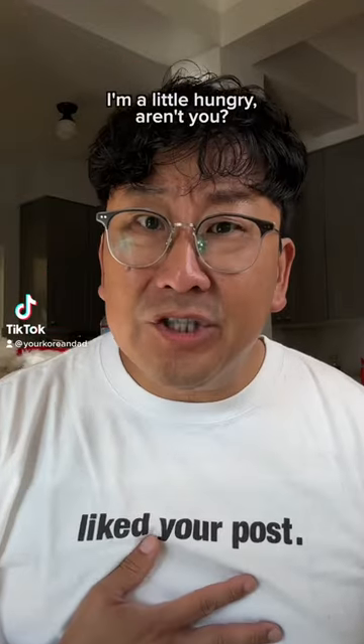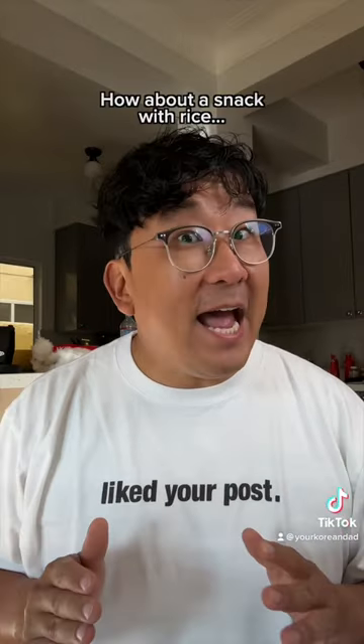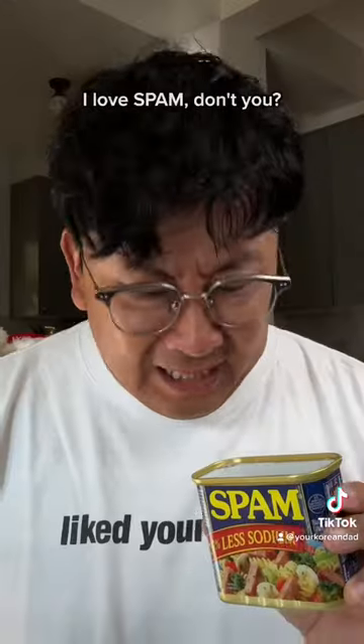Hey, I'm the Korean dad. I'm a little hungry, aren't you? You know what would be great right now? How about a snack with rice and spam? I love spam, don't you?